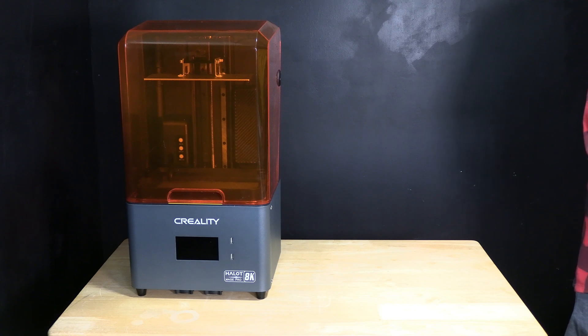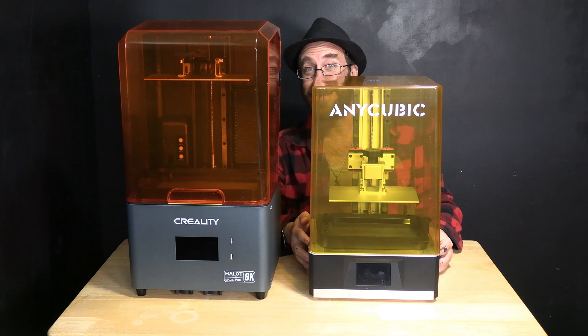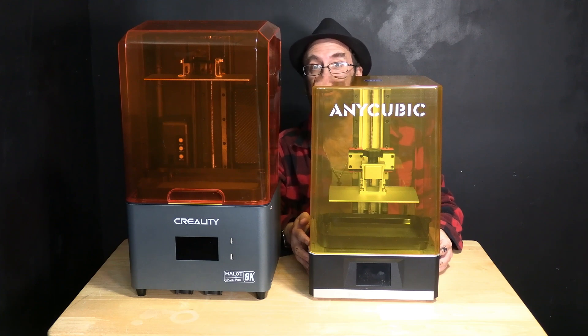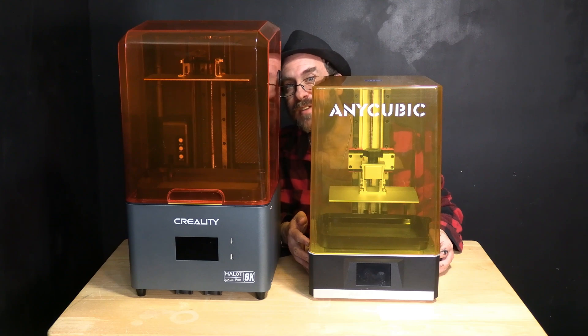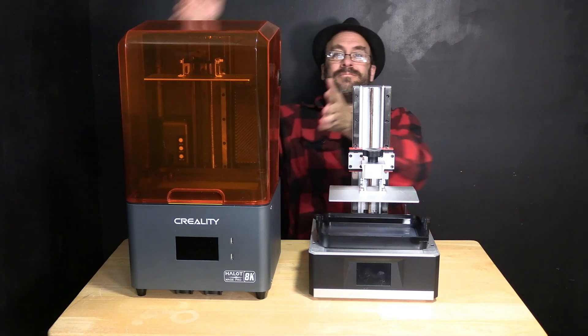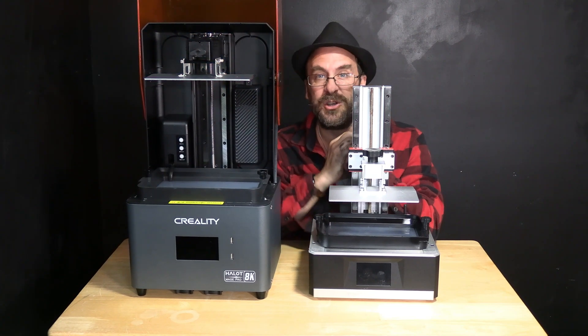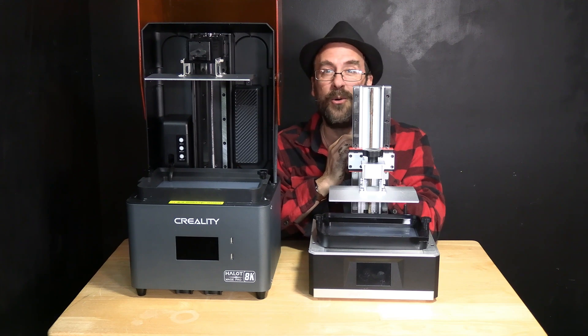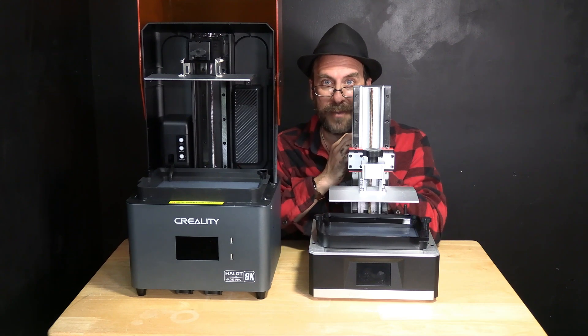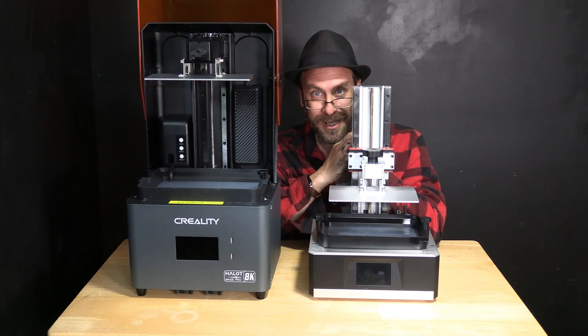For size comparison, here is the Creality Halo Mage Pro and here is the Anycubic Photon Mono X. You will notice a considerable size increase between the two. Also one of the sleeper hit features of the Halo Mage Pro is the face mask cover. This cover is going to make use and maintenance so much easier than having to remove and replace the cover of the Anycubic Photon Mono X and most other resin printers, especially with repeated use as things start to get a little slimy.